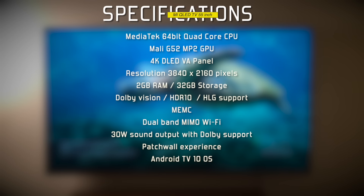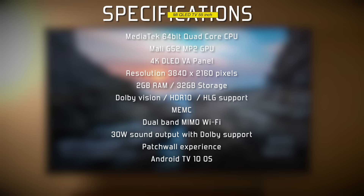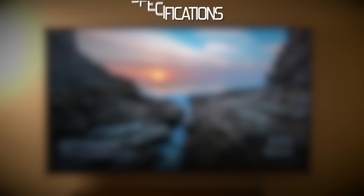Before we jump into the review, here's a quick glance at the specifications: MediaTek 64-bit quad-core CPU, Mali-G50 MP2 GPU, 4K D-LED VA panel with a resolution of 3840x2160 pixels, 2GB RAM and 32GB internal storage, Dolby Vision and HDR10 support, MEMC chip, dual-band Wi-Fi, 30W sound output with Dolby audio support, the Patchwall experience, and Android TV 10 OS.